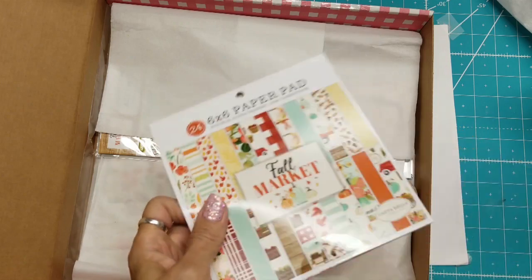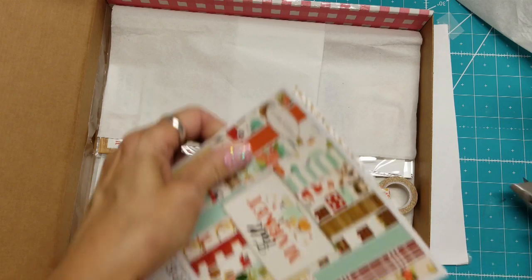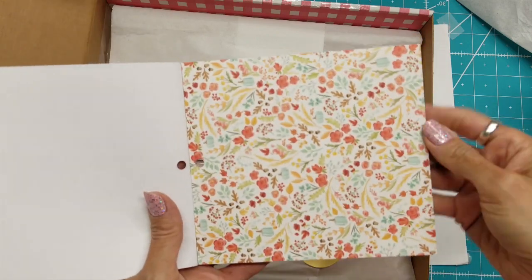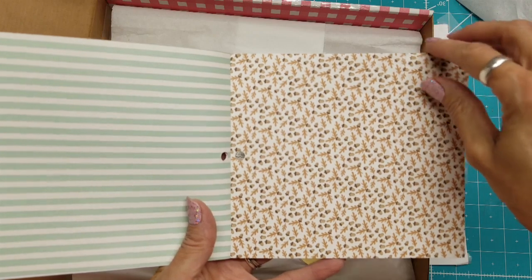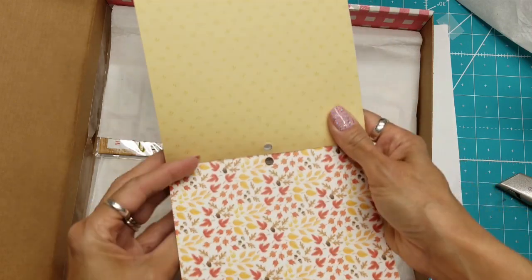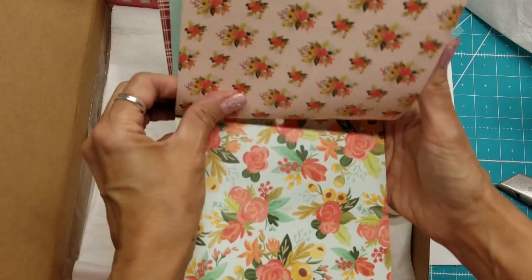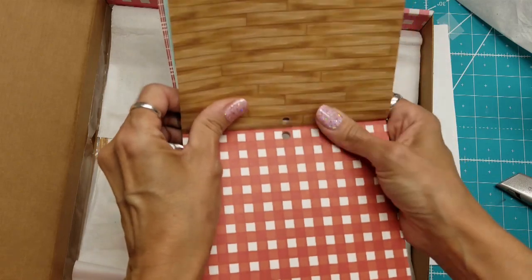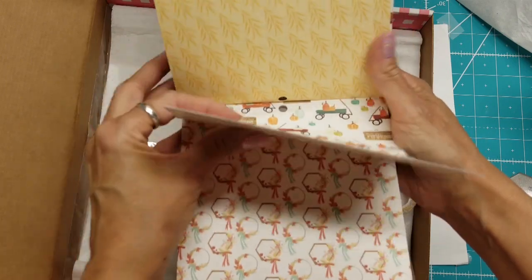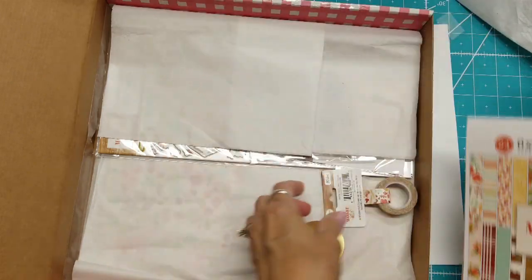So here's the first thing: a six-inch paper pad. The colors are gorgeous — I love these colors. It's double-sided. Love the little acorns. There are lovely border strips, wreaths, and little crates of vegetables. The pages are the same front and back, so it's two of each design, and they're double-sided.